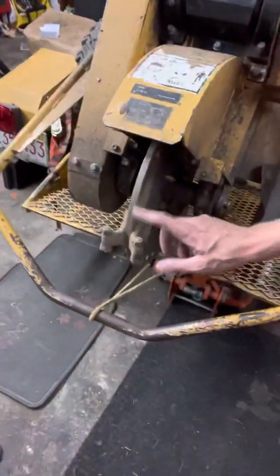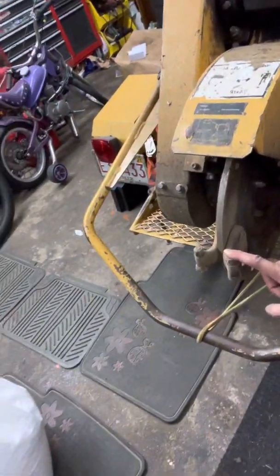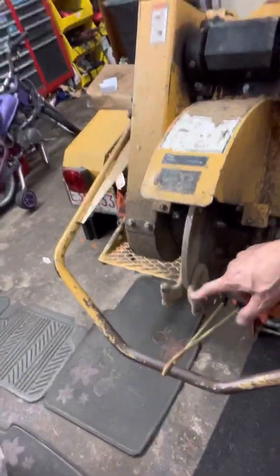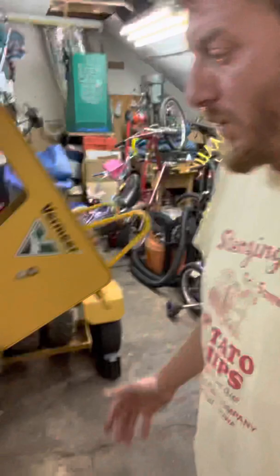Another note about the teeth: I flip these every 30 minutes to an hour, sometimes a little more depending on the wood. I flip them, then change them, then flip them and change them again in a full day — sometimes more if they're taking a beating. I think it's totally worth it for the productivity gains, and it amounts to only about 20 or 30 minutes of work a day.